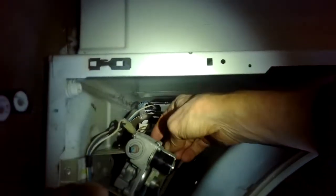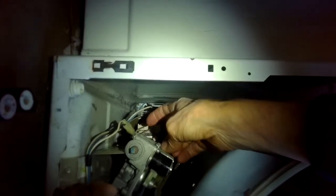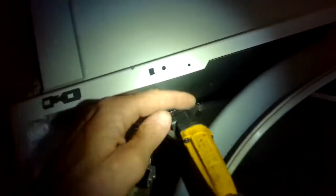Putting in the second screw. I like this little angle tool made by DeWalt — it makes it easier to get into tight spaces like this. I got it at Home Depot for about 25 bucks.